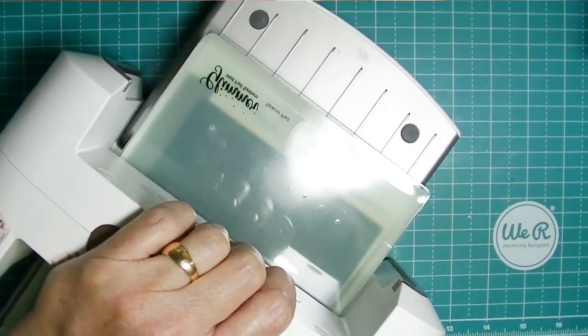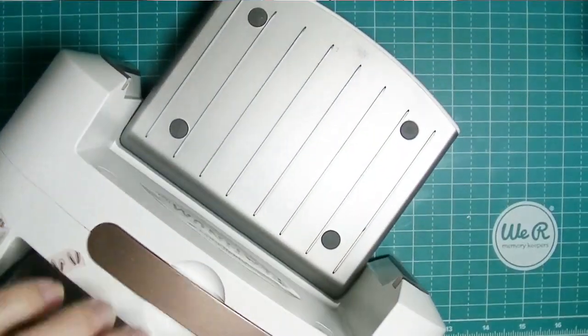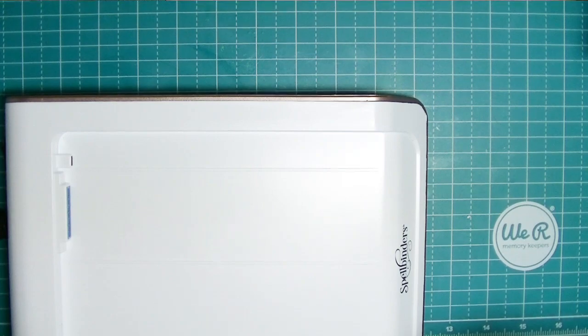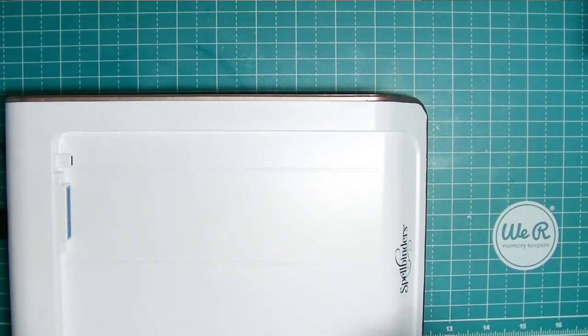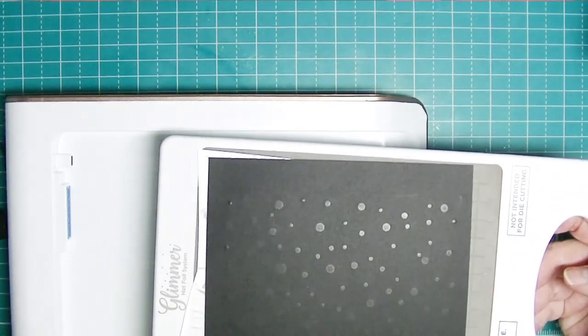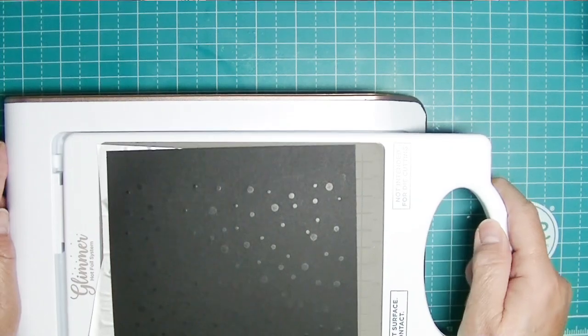I have the Spellbinders Platinum die-cutting machine - I really liked the fold-away feature, so that's why I got that and I've been very happy with it. I decided to try the Spellbinder system because it was $50 off. These are pricey little systems, plus you have to buy the foil, but this came with a whole bunch of stuff including some foil.